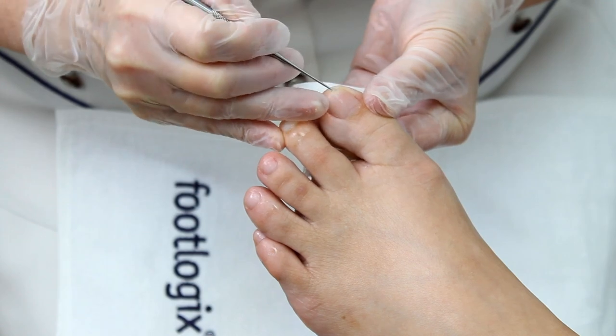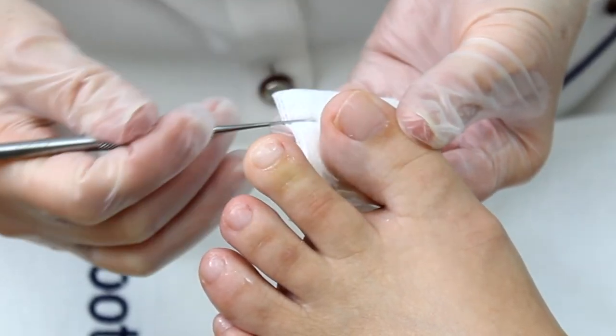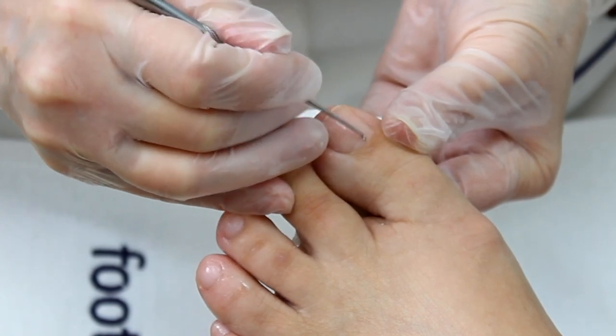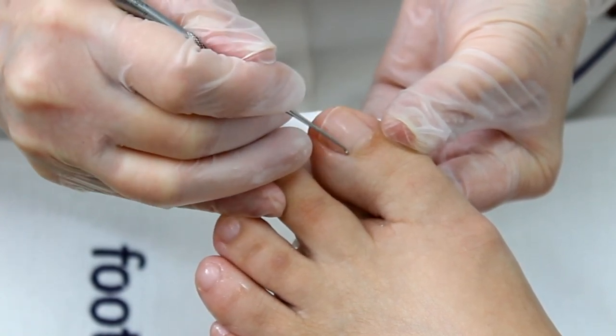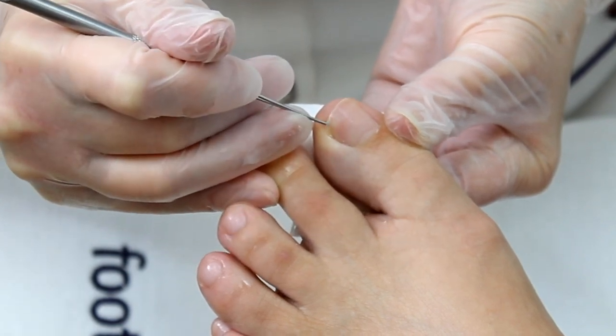The excavator side with round edge effectively cleans debris around the toenails in the groove and under the free edge. The small smooth head makes it easy to reach tight sidewalls.